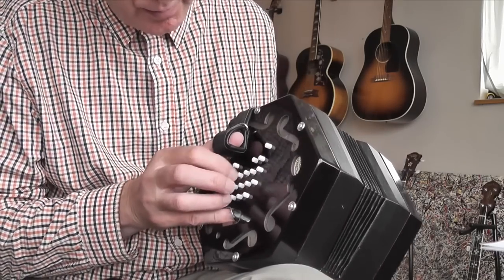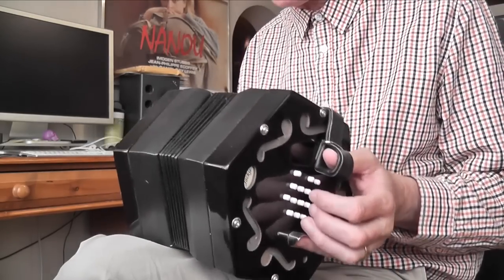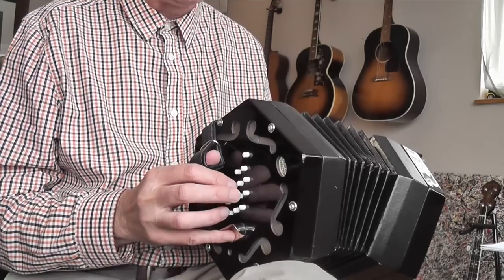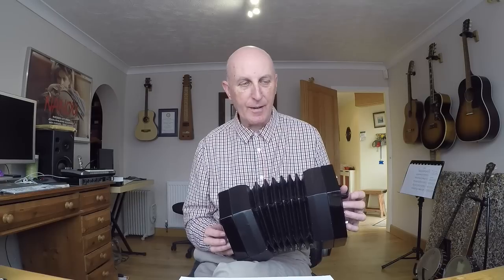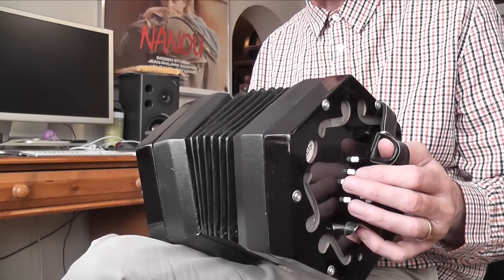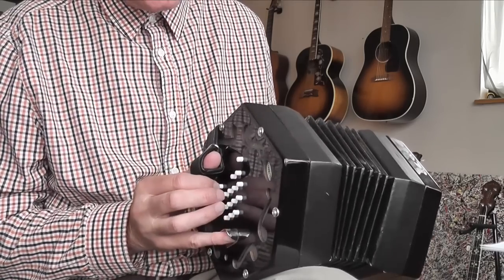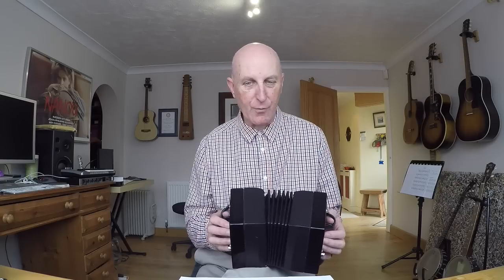The middle two rows carry all the notes found in the key of C major. So if I play those notes from lowest to highest you can hear the full range, and the highest note is that really high C — I started on that low G, so that's the range from a low G up to that high C. The buttons on the first row and the bottom row contain all the sharps and flats, the black notes on the piano — so that's the arrangement of the buttons.